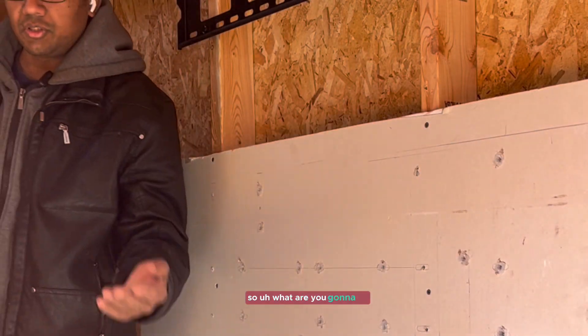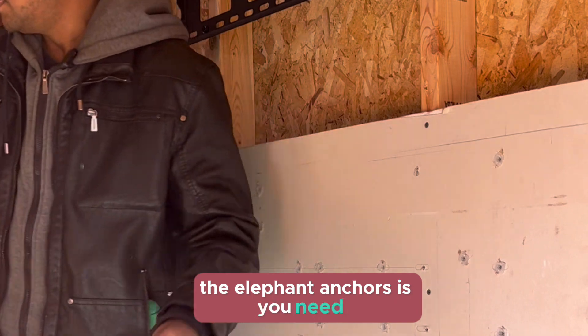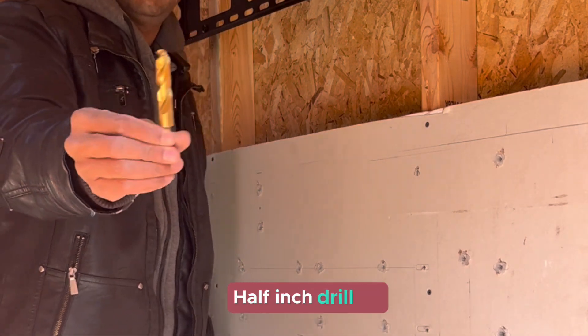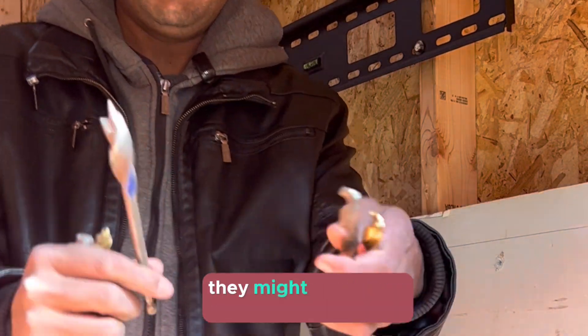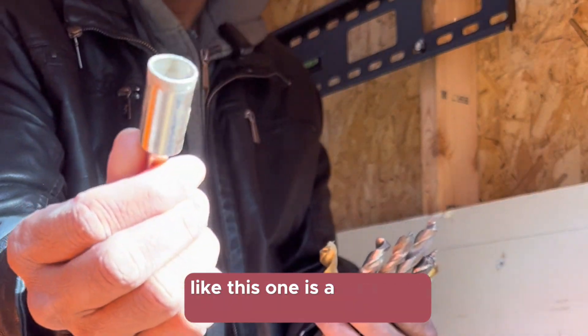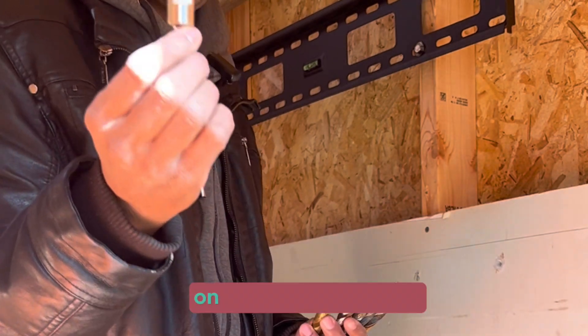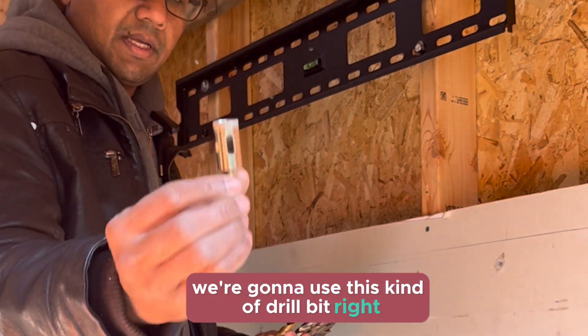To use this toggle bolt with elephant anchors, you need a half-inch drill bit. You might already have drill bits — they come in different varieties and they all look different. This one is a diamond drill bit, which you use when drilling on a tile wall or granite wall.